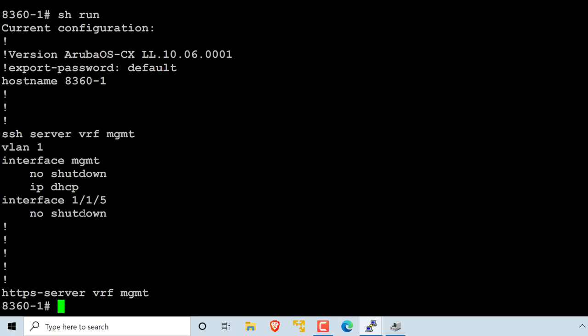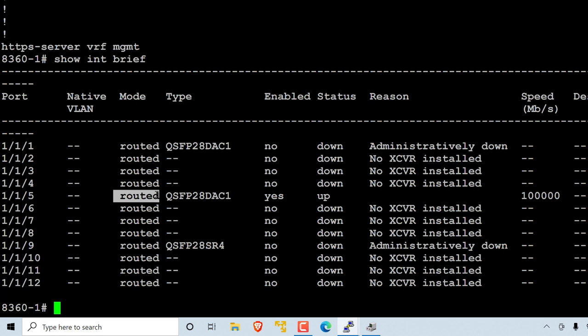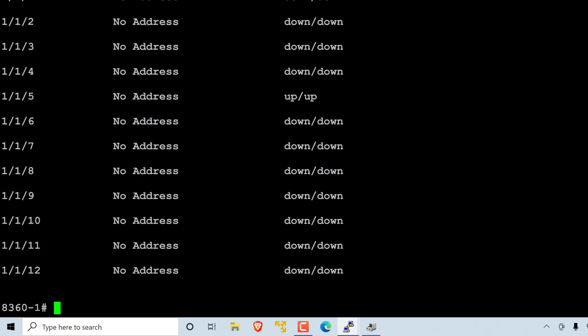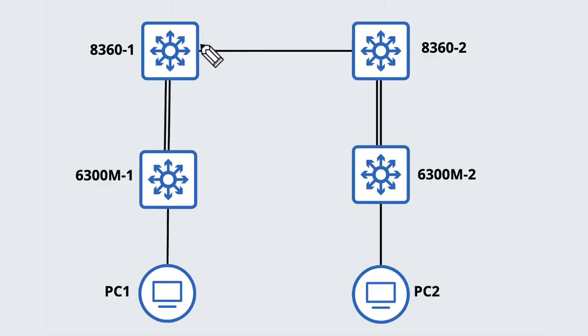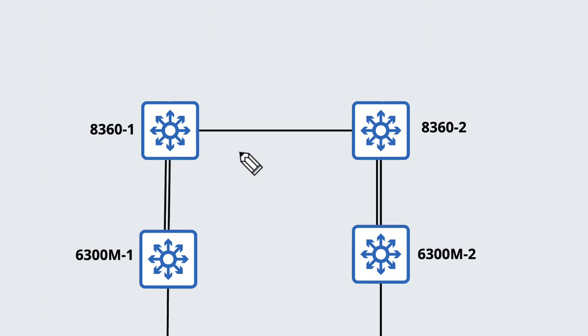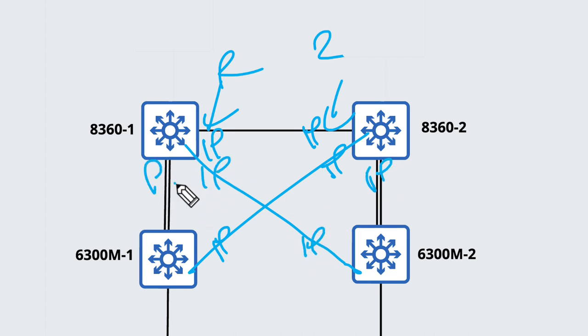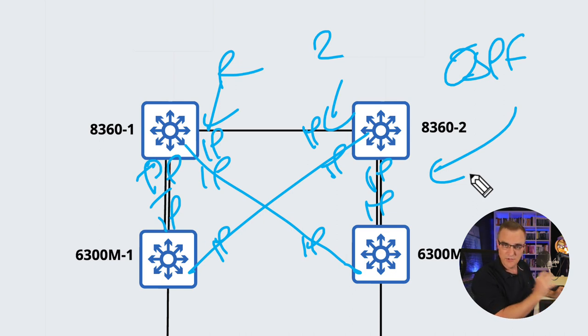If you type show interface brief, you'll notice this interface is a routed interface. Show IP interface brief shows routed interfaces, and there are no IP addresses on the interfaces. These switches allow you to run OSPF — so rather than using spanning tree, which has its issues, you can make the infrastructure fully routed. You can put IP addresses on every interface rather than using switching, so every link will be a separate subnet, allowing you to use the efficiency of OSPF — much better, especially in a data center.